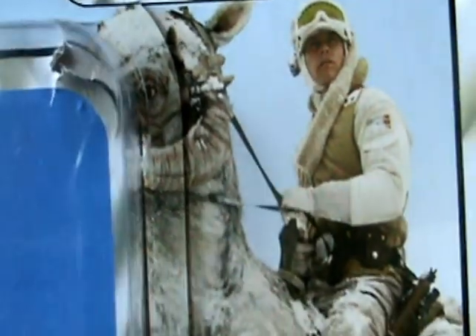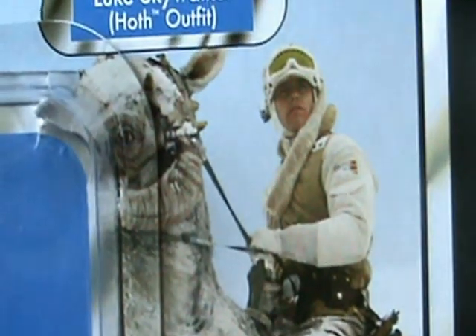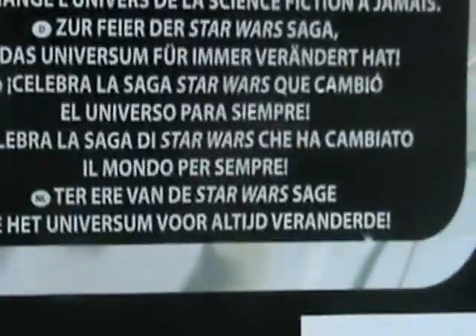Of course it would just be the card back, since the figure is already open. It's a very nice image, to be honest. The back of the packaging is standard UK packaging pretty much — nothing special there. So anyway, on to the figure.